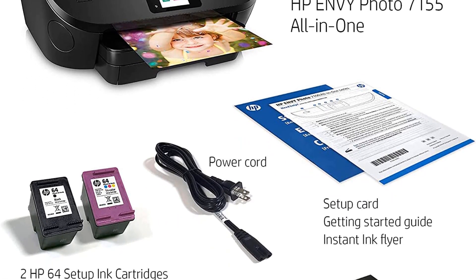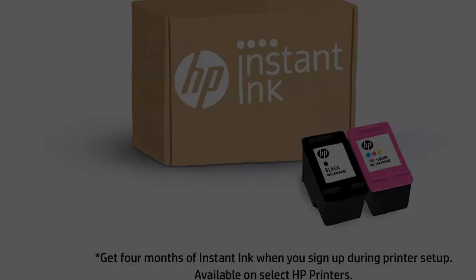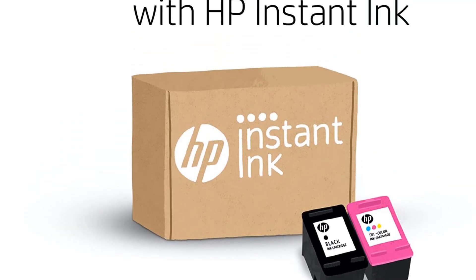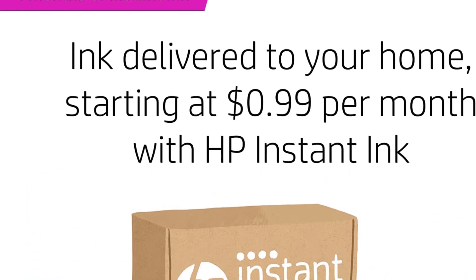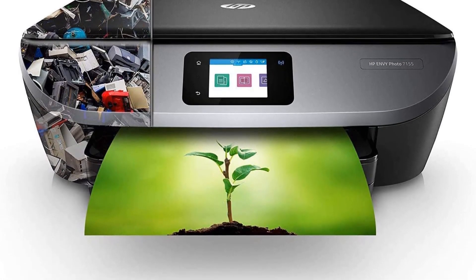It can also scan and copy, as well as handle borderless and wireless printing jobs without difficulty. It has wireless connectivity, and you can connect it to any dual-band Wi-Fi or Bluetooth device without any hassles. It is not only a powerful sublimation printer, but it also comes with the most influential printing app.